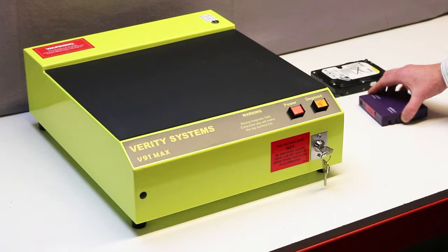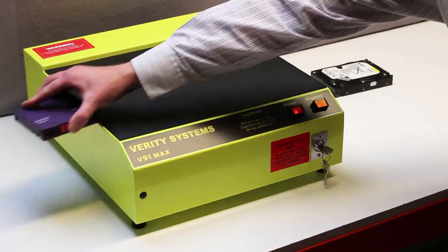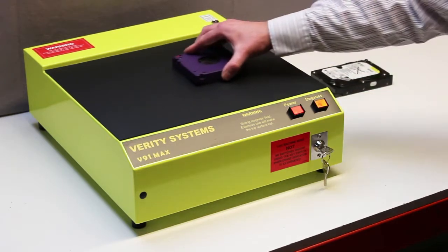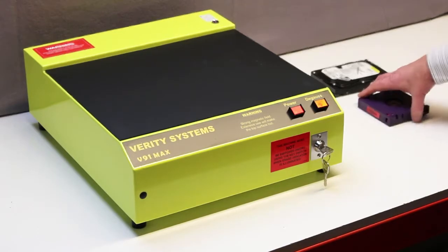The tape must then be turned 90 degrees, or a quarter of a turn, then again passed across the V91 Max surface. Now he turns the tape over to do a third pass, and then turns it through 90 degrees, or a quarter of a turn, to do the fourth and final pass.